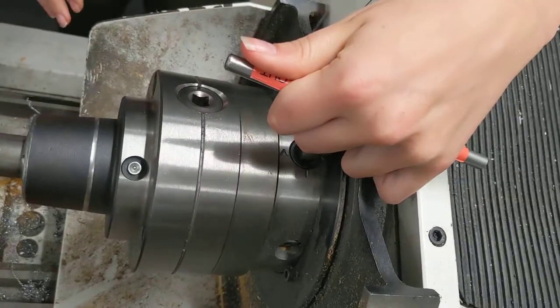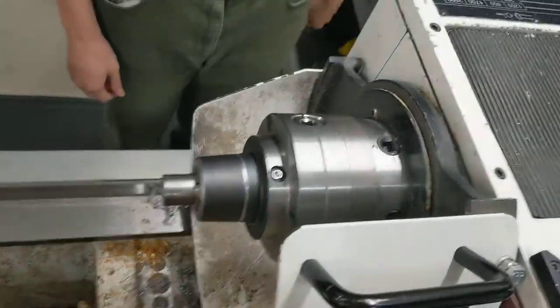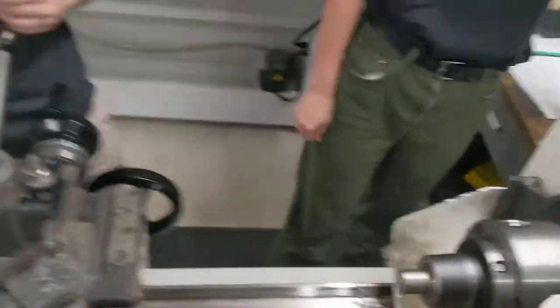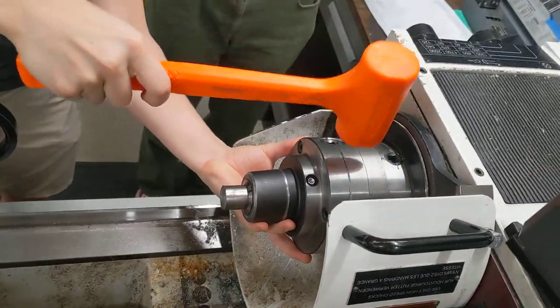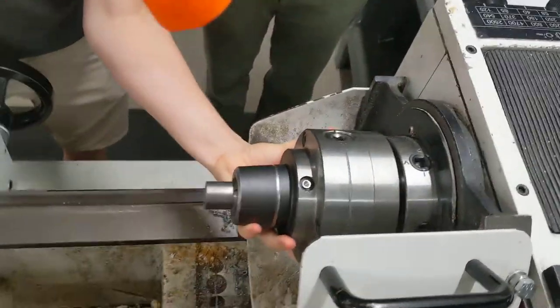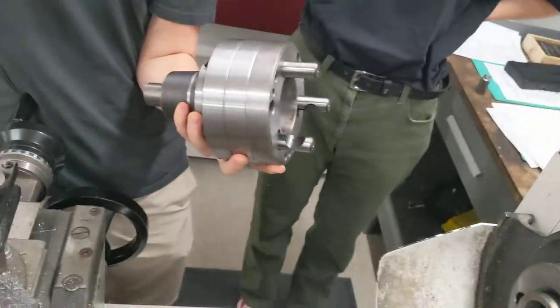To get it loose, you line the tick marks up so they align with each other, which we've done already. And then if it's still stuck on there, you need to wallop the collet chuck on one side with a mallet and it should pop loose and then slide straight out away from the spindle.